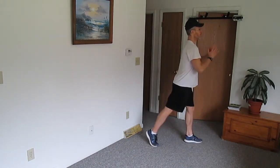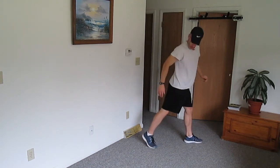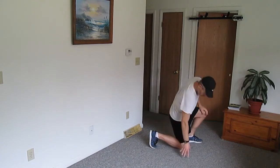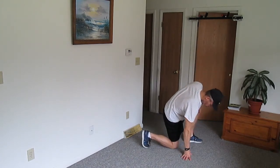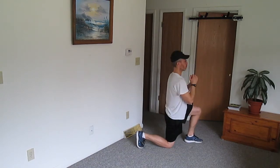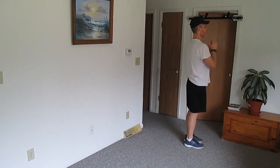Now try starting from a standing position. The first few times you do this, you'll need to estimate how far back you should step. Check yourself that you're in the right position when kneeling, and make any necessary adjustments.